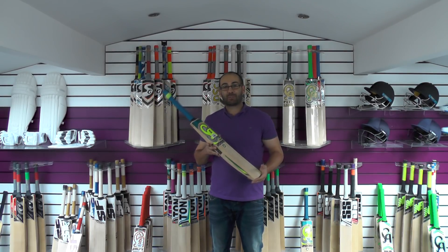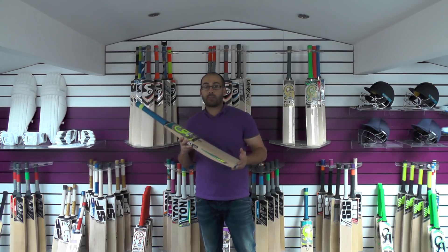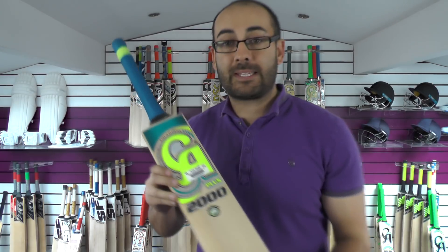Hi guys, it's Hannif from Eclipse Allsports. I'm just wanting to bring you a quick CA cricket bat review. Today we're going to look at the Plus 2000, which is an entry-level grade English Willow bat from CA.